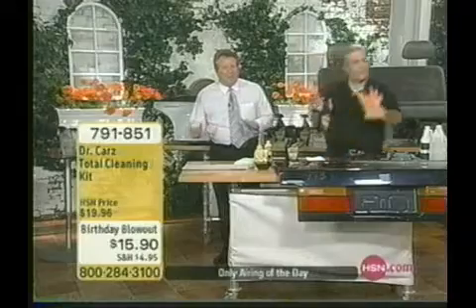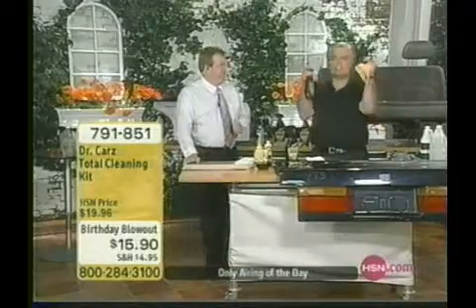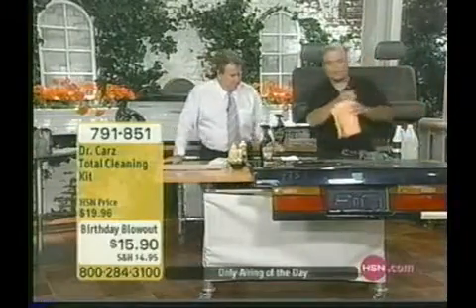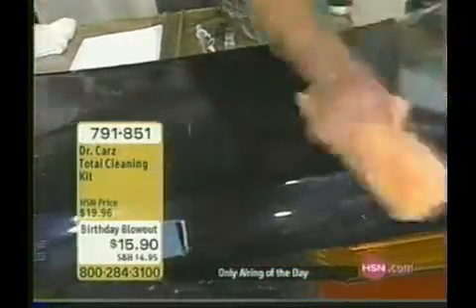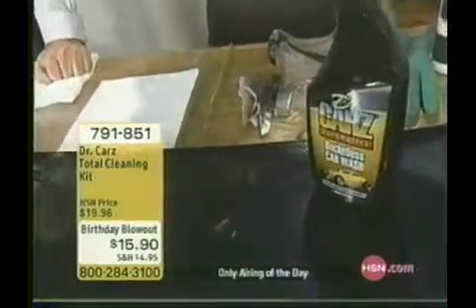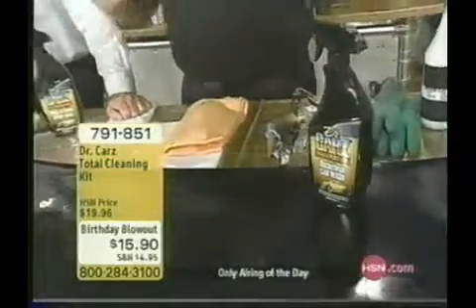Where I come from we have water restrictions, and sometimes in the wintertime it's freezing cold. Here's what you do: one spray, that's all — one spray, wipe away, boom, gone. Special emollients and lubricants mean it doesn't scratch the car. It does a great job every single time. Come December, it's 20 degrees, 10 below — just spray and wipe it off in the freezing cold.